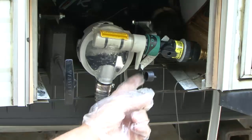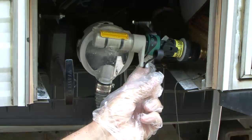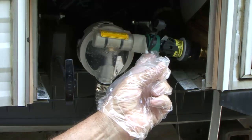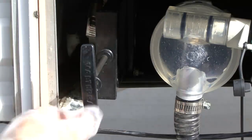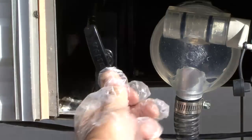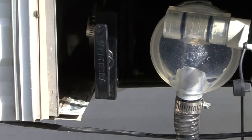Return the selector to the dump position and pump the flush water back out of the tank. Repeat this flush and pump cycle to clean the black water holding tank. When the black water holding tank is empty and clean, close the black water RV sewer gate valve.